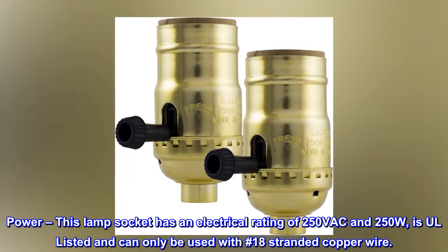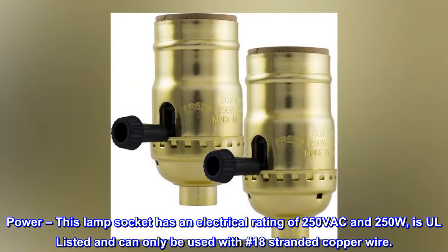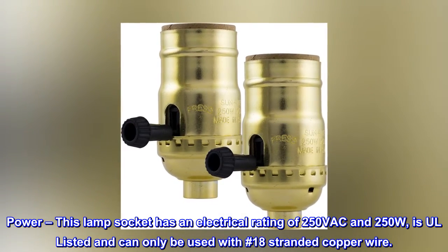Power: this lamp socket has an electrical rating of 250VAC and 250W, is UL listed, and can only be used with number 18 stranded copper wire.